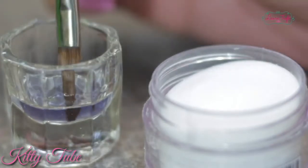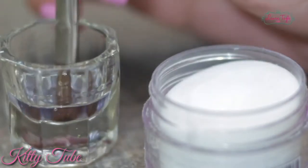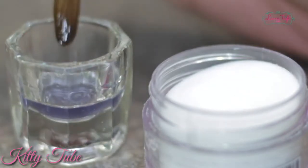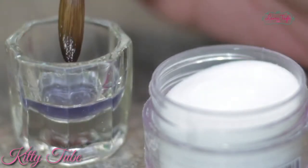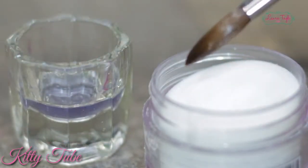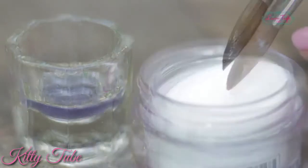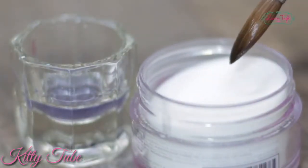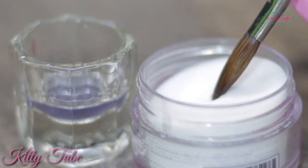To grab a perfect bead, dip the brush to the very bottom of your glass or container to get it nice and wet. Then press one side of the brush against the glass to get rid of all the excess monomer. With the side that you didn't press against the glass, face it downwards and lean your brush at a 45-degree angle — that's the only part of the brush that should come in contact with the powder.